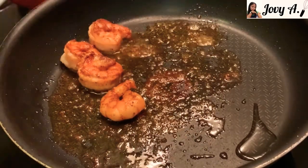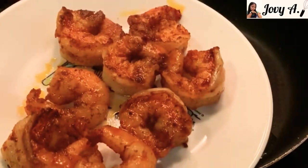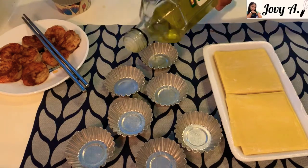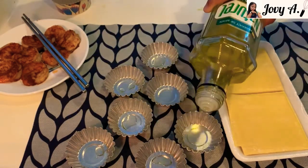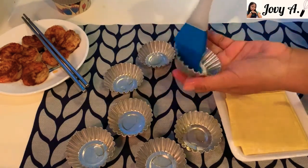After frying, dish out and set aside. Add some oil in a small cupcake molder or a small pie crust molder. If you have cooking spray it's better, but if not, use oil and a brush to evenly spread it on the mold.